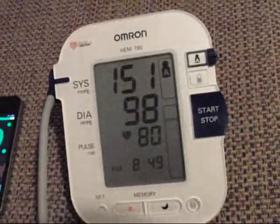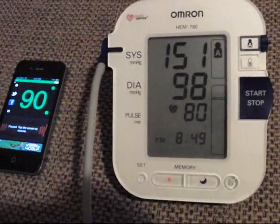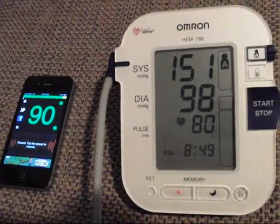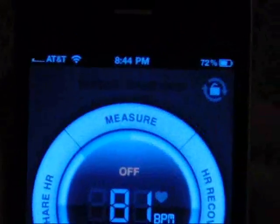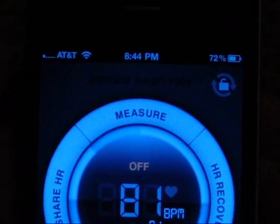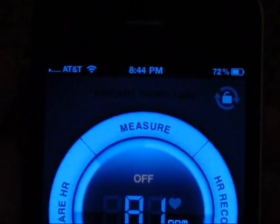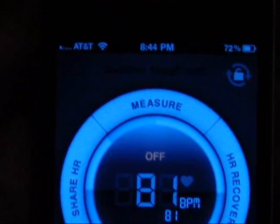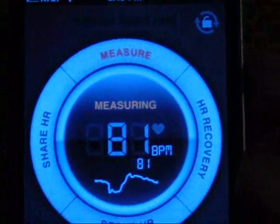It read 90 on the iPhone and 80 on the blood pressure machine, so it's 10 off. That wouldn't surprise me — it's again for entertainment value. This is the paid version of the heartbeat app and it has a little more capability because it does maintain the records of your heartbeat measurements. To use it you do the same thing: put your finger on the lens of the camera lightly and hit measure, and it'll start measuring.